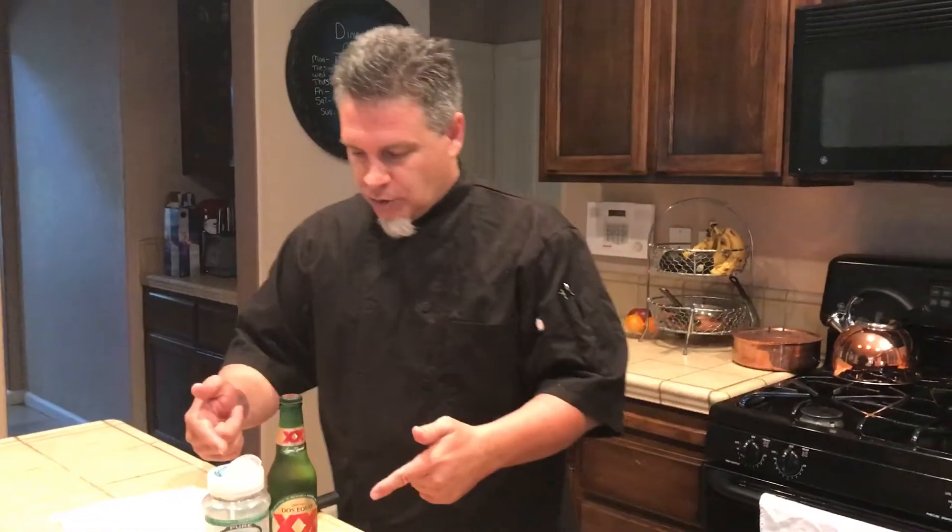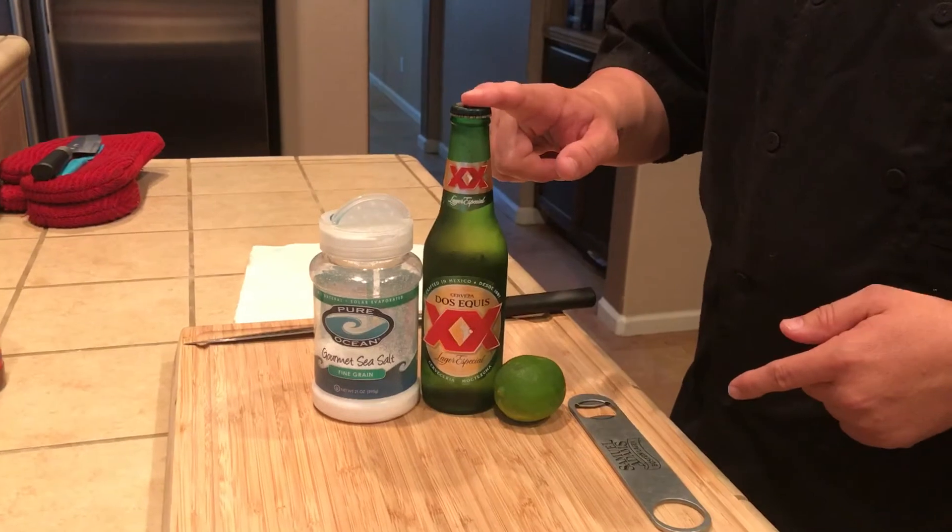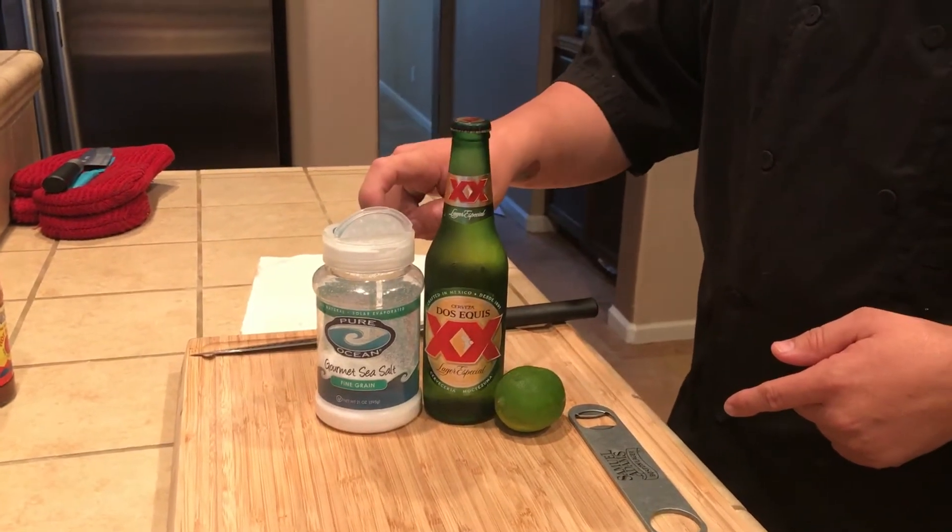Hi, this is Chef David G. Alvarez and today I have a simple and quick video for you — how to salt your Mexican beer without it foaming ever again. So this is what we have right here: one lime, a Mexican beer, your favorite one, and salt.